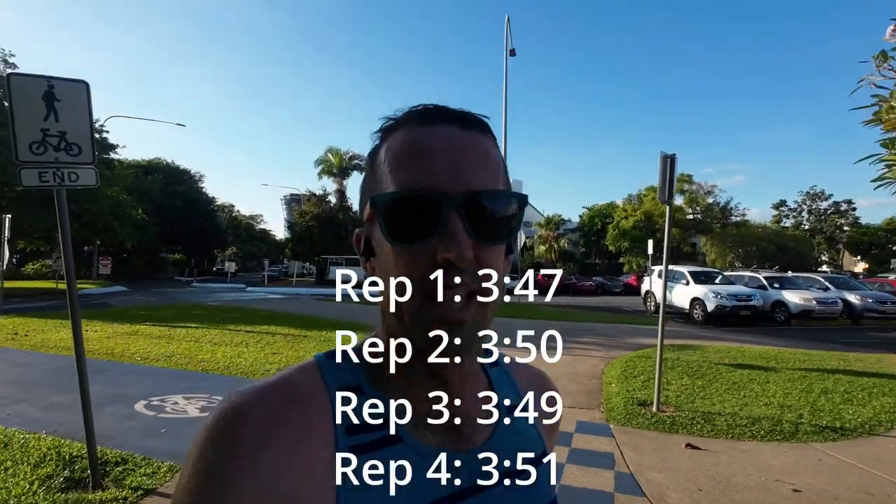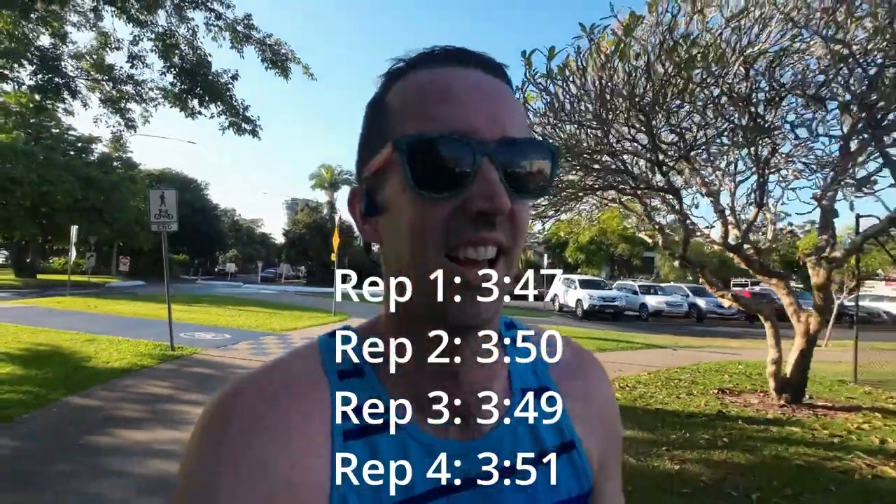That's four done. This is where the work kicks in. The first three it's been about keeping a lid on it. Rep four was about working at 3:51 pace. Two reps to go. I can do this.